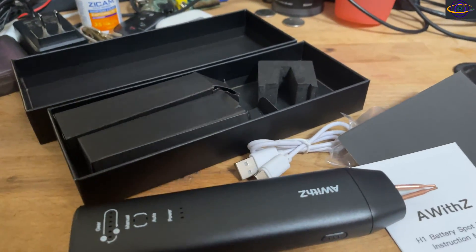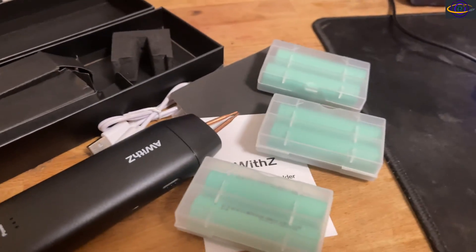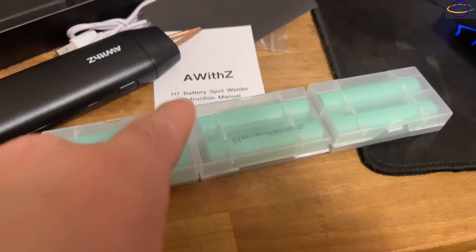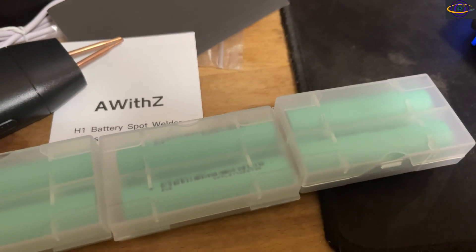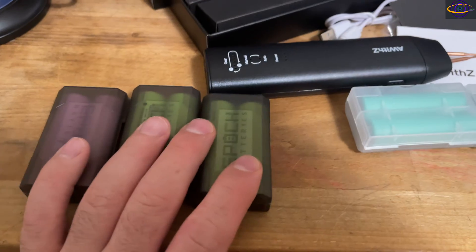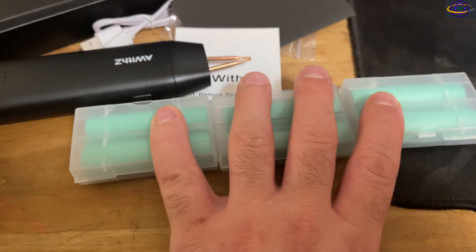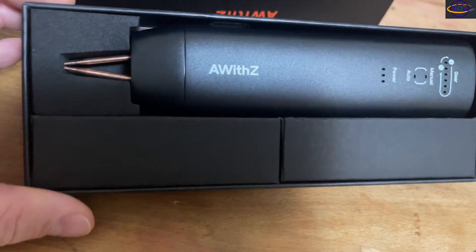Before I forget, I wanted to show the batteries I picked up. These are for the battery bank — I'm going to need six batteries, spot welded together. These are the new batteries for my laptop battery bank. I also picked up some other batteries I'm going to test out with some of the robots I've been building, so these are allocated for robot use.